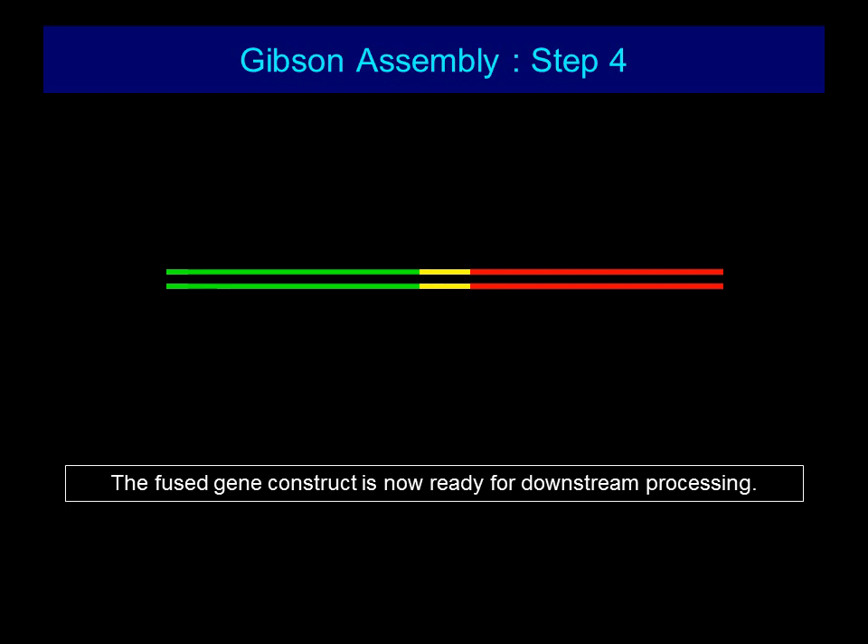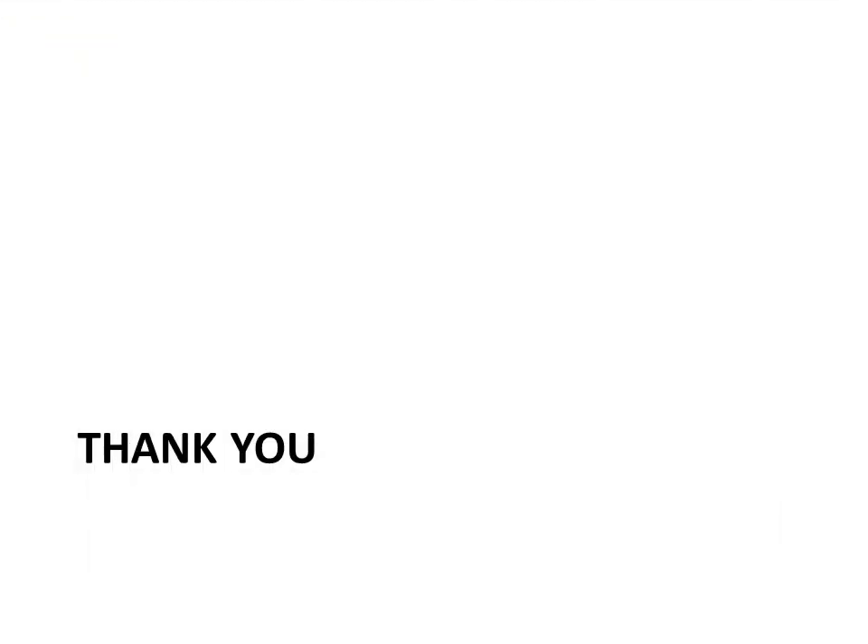This essentially completes the process of assembly. The next steps can include DNA sequencing to validate the integrity of the DNA sequence, followed by cloning and expression in E. coli or a suitable host. This completes your overview of the Gibson Assembly protocol.